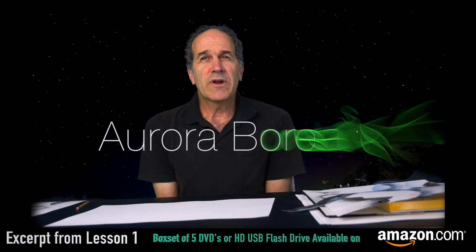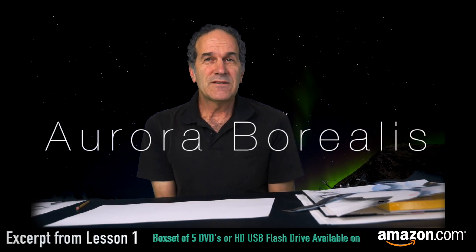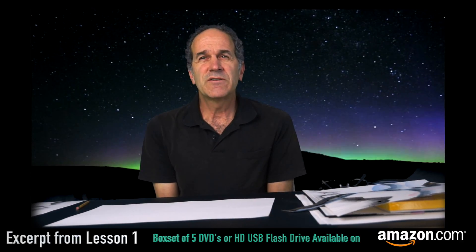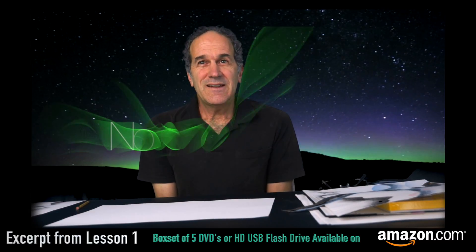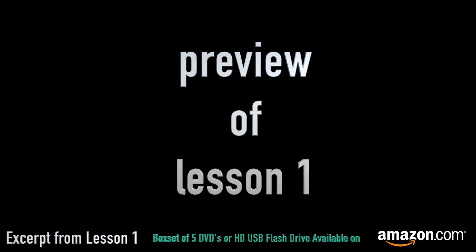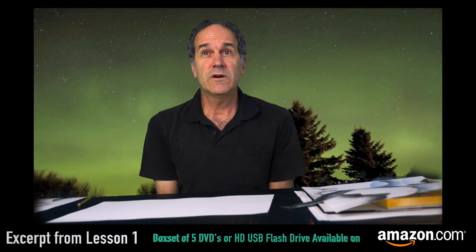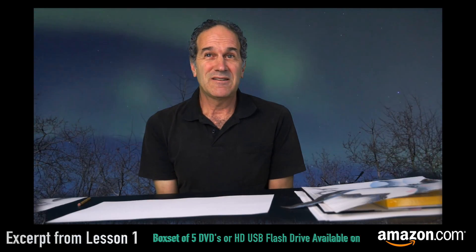Aurora Borealis is the subject for this project. Do you know what that is? Have you ever seen the Aurora Borealis? What's another name for that? The Northern Lights. It's a beautiful display of God's glory and wonder. So we're going to do one of those using dry pastels.